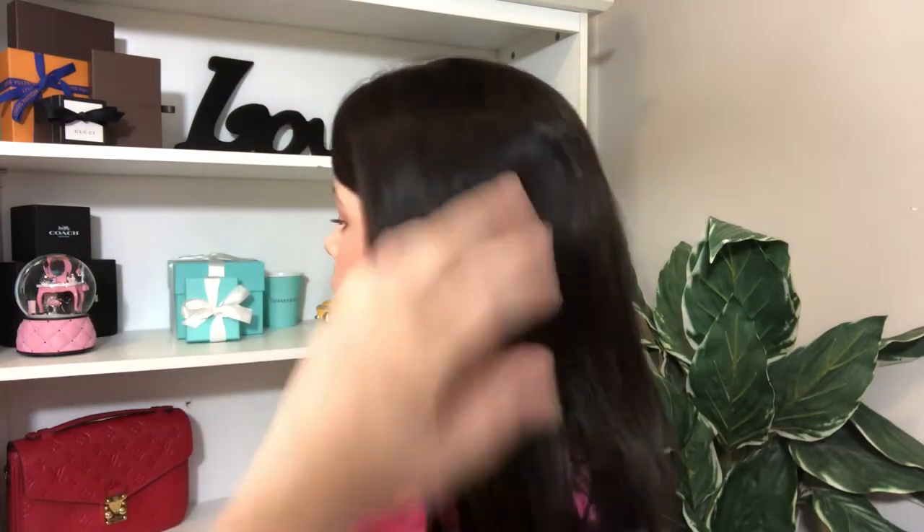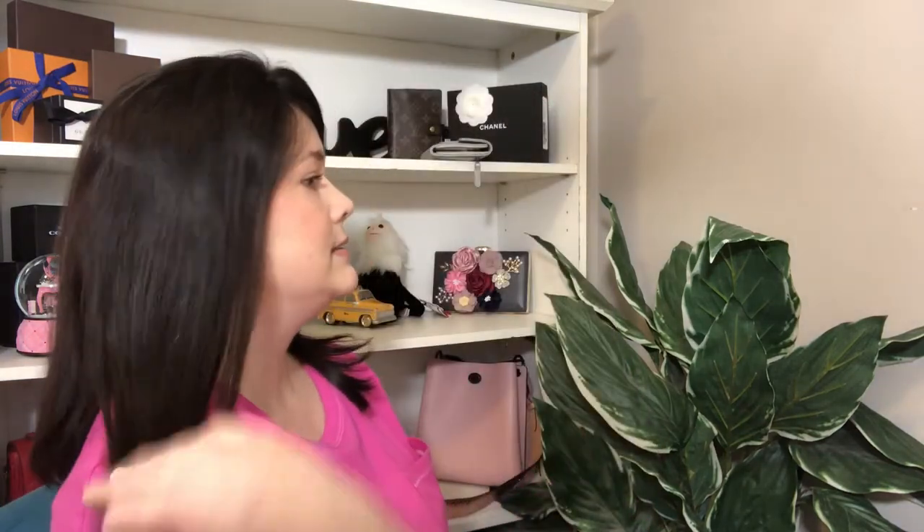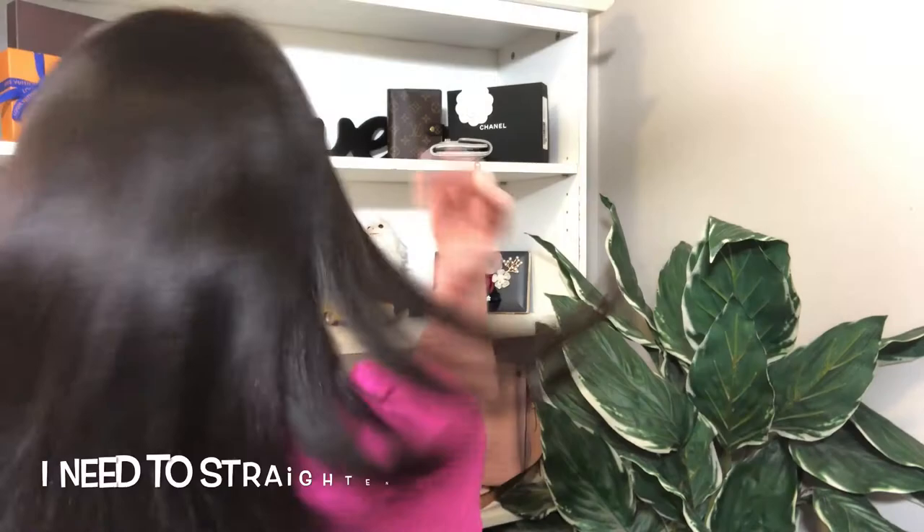You would treat it just like your own hair, which is awesome. This is my left side, my right side, and the back.